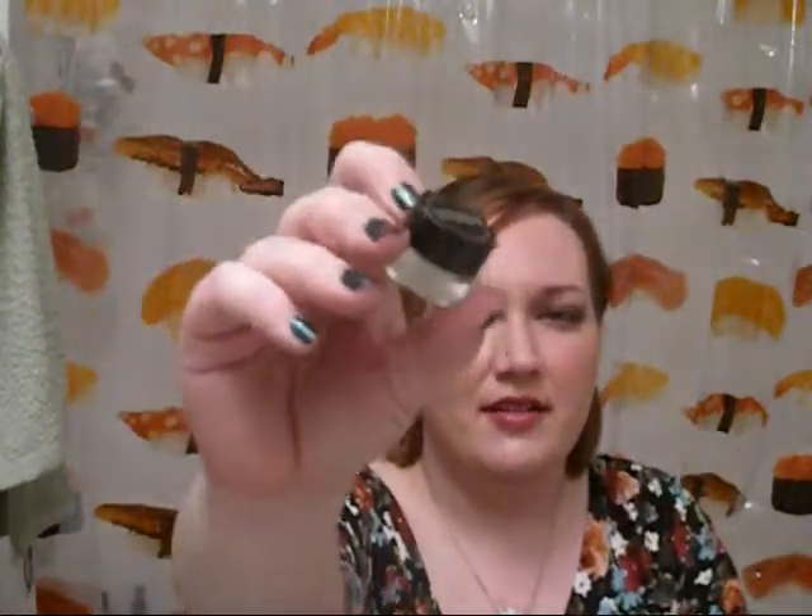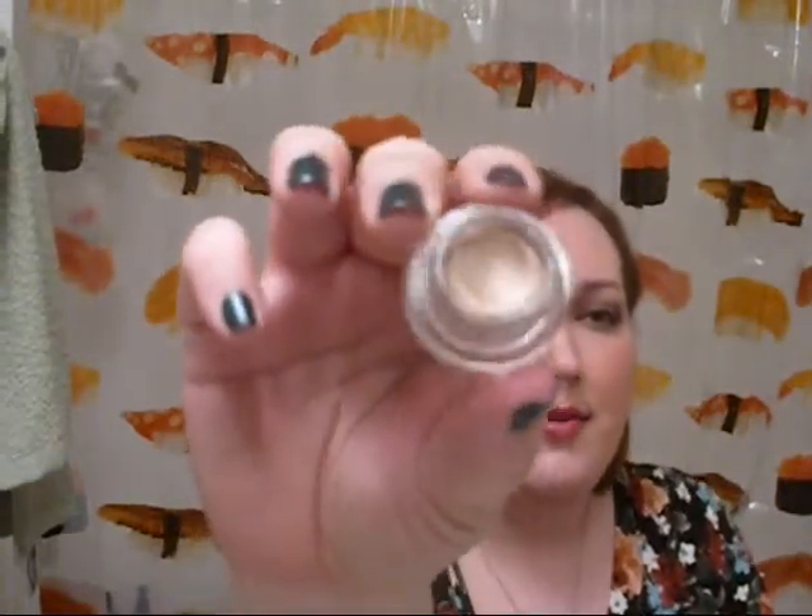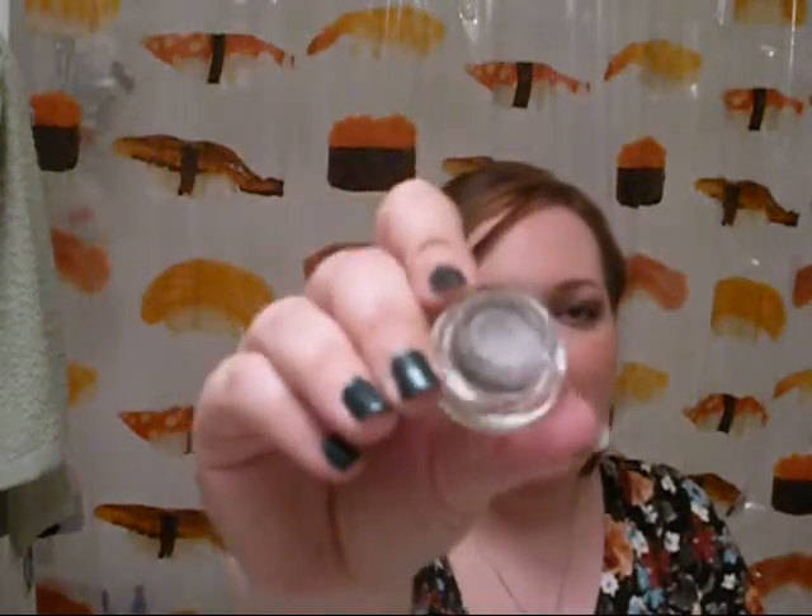The packaging is pretty standard — it's like an acrylic little pot. It looks like this. I have three shades. The first one is Mutt, and it's a really pretty bronzy color. Then I have Pug, and this is a pretty taupe-y silver.